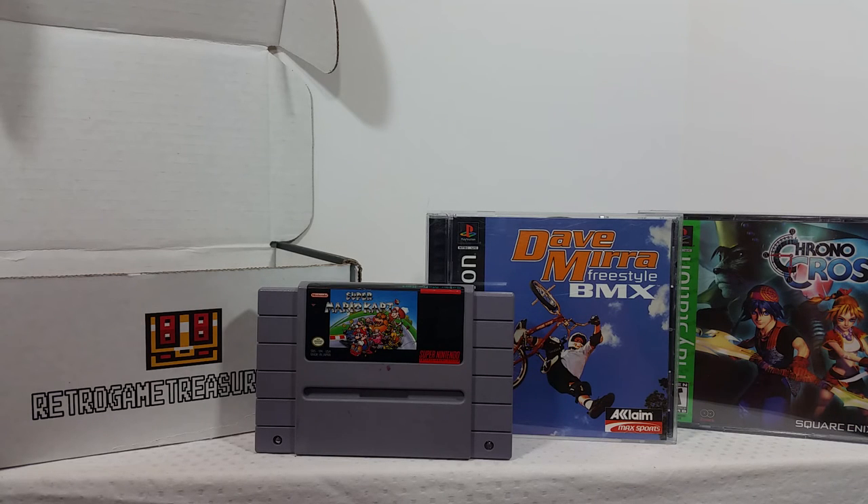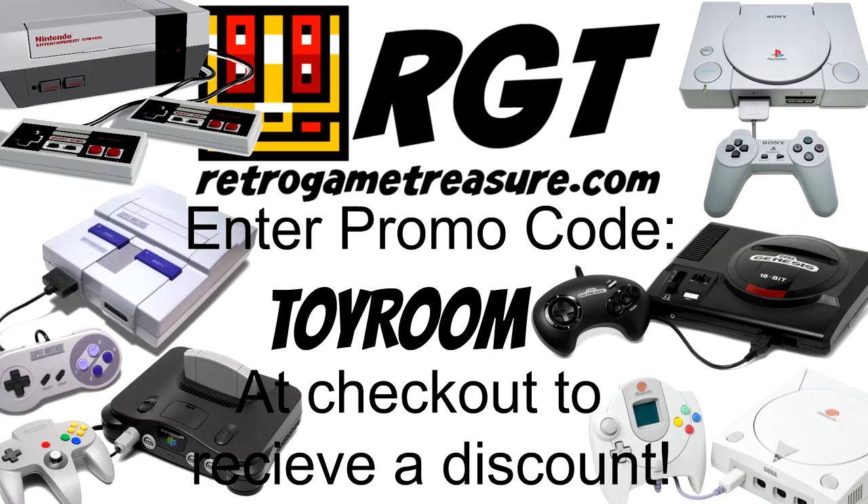The link will be down below for Retro Game Treasure — be sure to check them out. It seems like every month their boxes are getting better and better, so shout out to the whole Retro Game Treasure team. Check out all my other unboxings if you haven't already, and remember to use the promo code TOYROOM if this is your first time signing up. Hope you guys enjoyed this video — if you did, make sure you like, comment, and subscribe, share it with your friends, stay tuned for more. I do these unboxings every month, and as always, I'll see you guys next time.